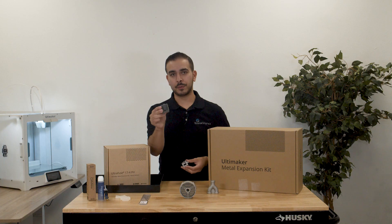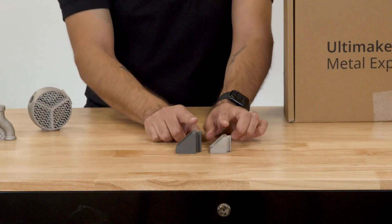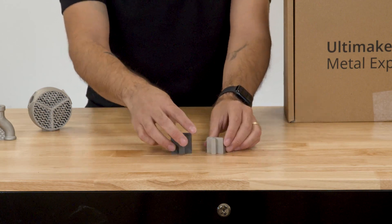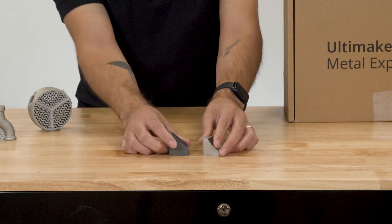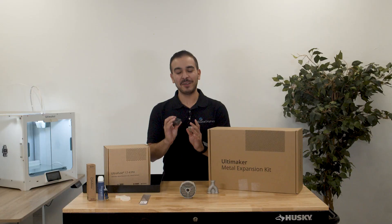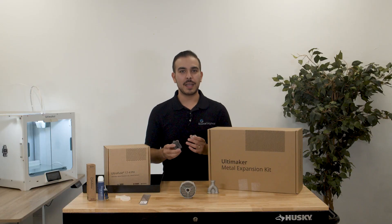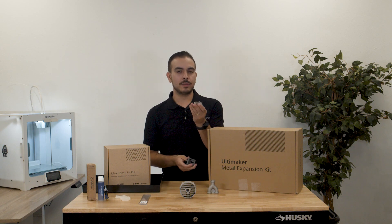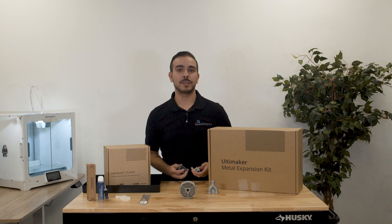Looking at these two parts — the green part and the final metal part — you might notice that there is shrinkage. You're probably asking yourself: do I have to keep that in mind when designing my part? Do I have to scale it up? Is there any extra work to do in Ultimaker Cura? Thankfully, no. In Ultimaker Cura, it will actually compensate for that shrinkage and make the green part shrink down into the actual CAD model that you created. So there's nothing extra that you really need to do.